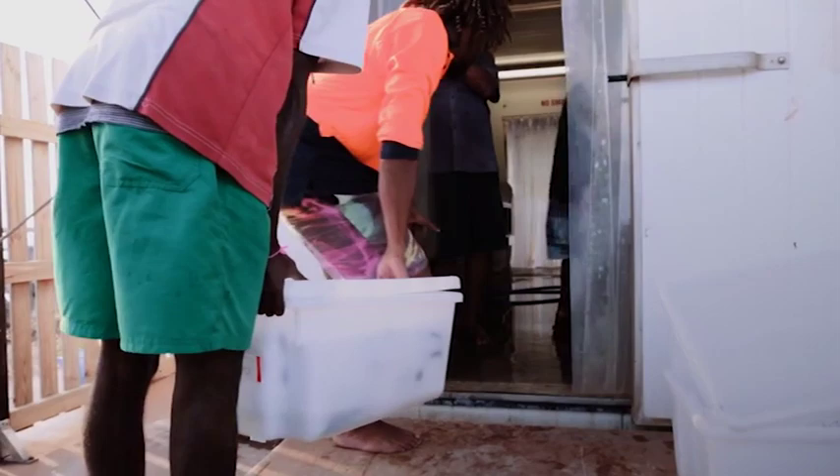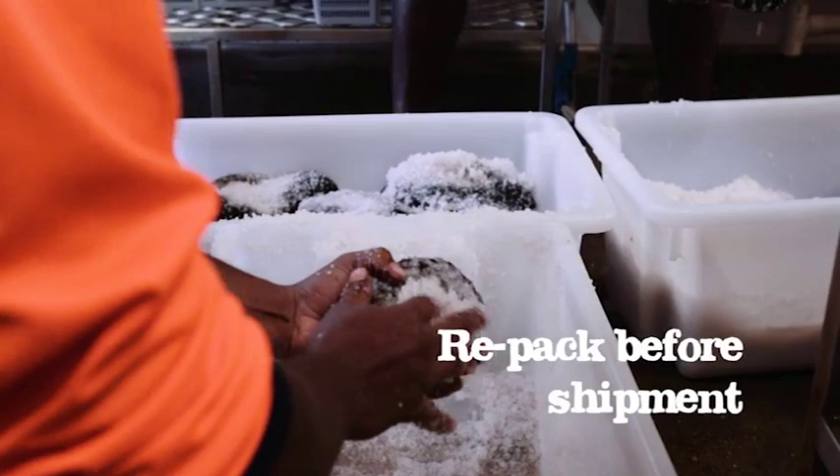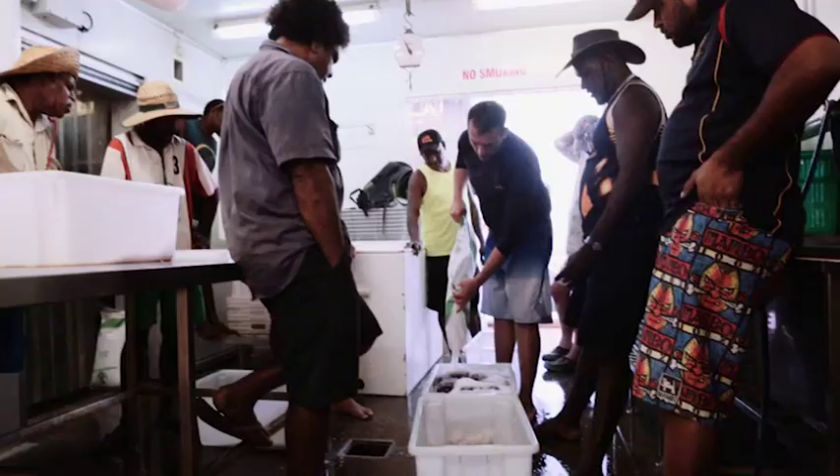Store salted product in a chiller if possible; if not, store in the shade. Be sure to repack the product, removing as much water as possible before shipment. That way you avoid leakage.